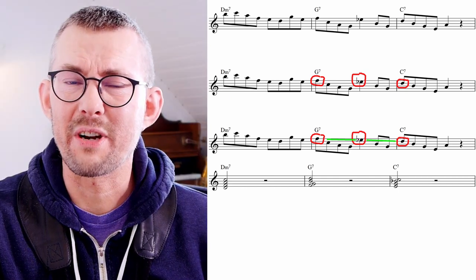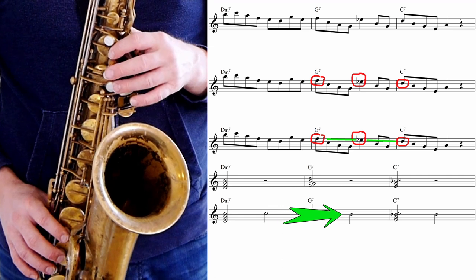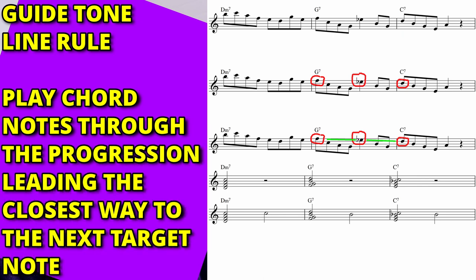The rule of the guide tone line is pretty clear: play only chord notes, and move through the chord by leading the closest way to the next target note in the next chord.